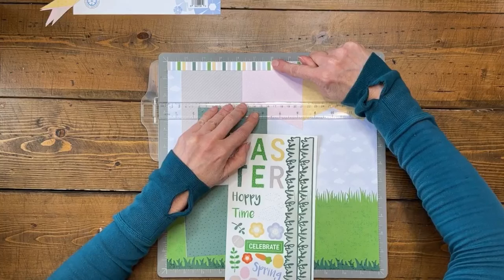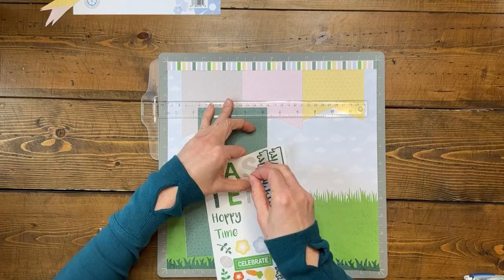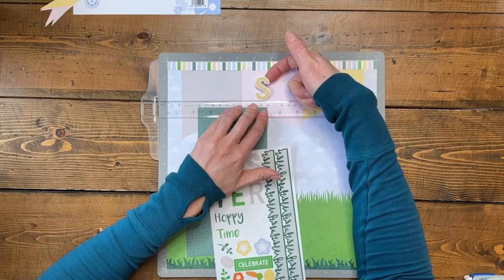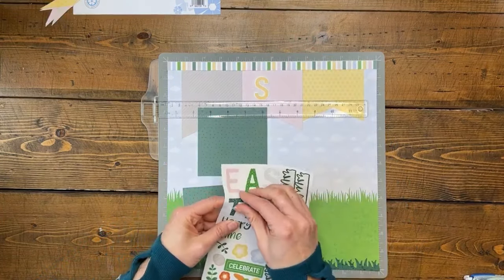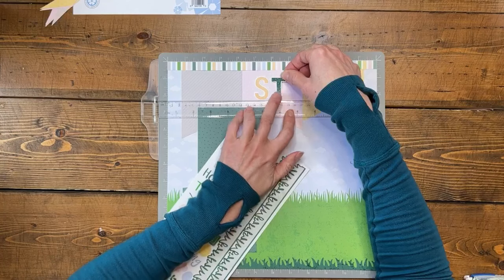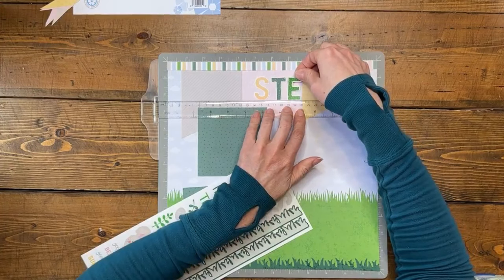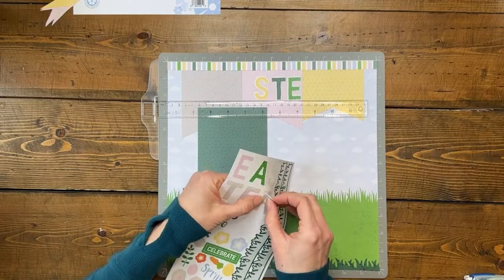I'm going to adhere the S and T on each side of that six-inch center mark. These are stiff, so you can use a multi-purpose tool or just your hand. Then work your way out with the title, keeping track of your spacing as you go to make sure it stays level. If you're a little bit off it's fine — just keep tracking the spacing.